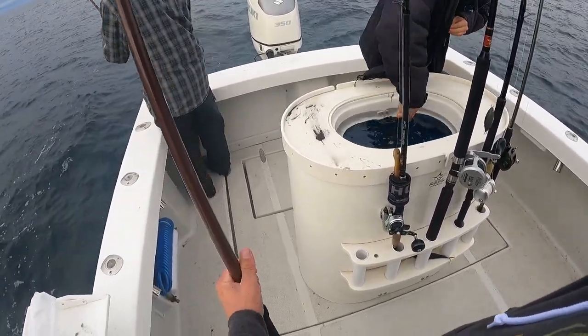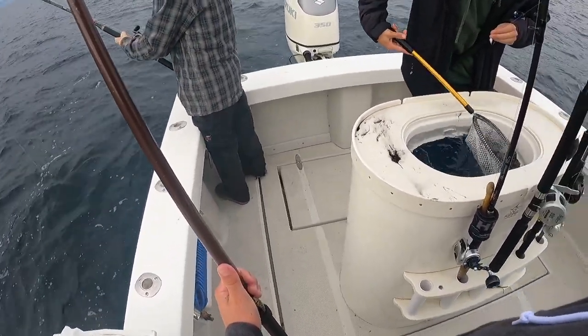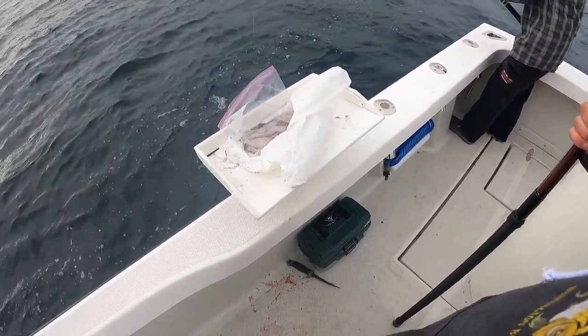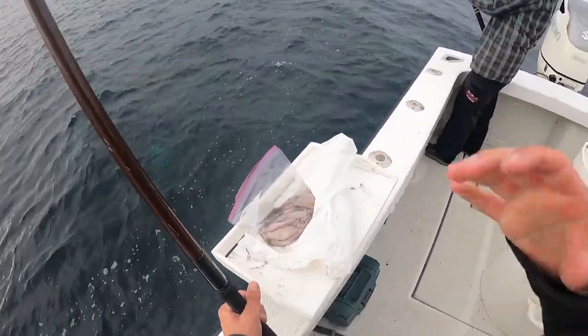If you switch me over to a lead head while I got this fish, I'll kiss you! Why would we do that — we should have lines in for fish. Oh yeah, that's a yellowtail boys!